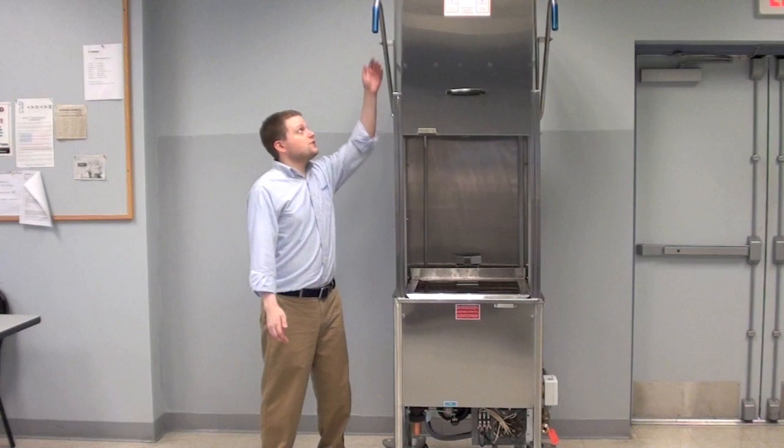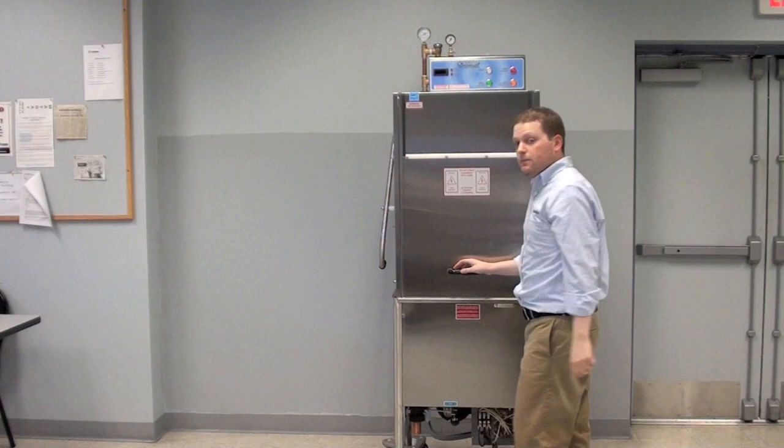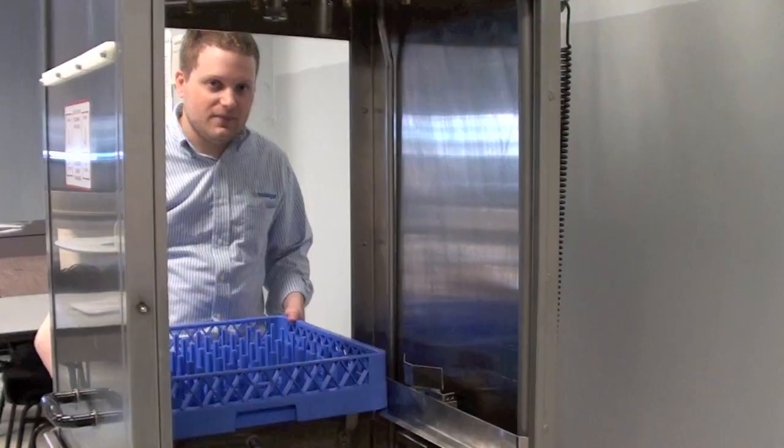After that, it's as simple as closing the doors and the front door, making sure the drain is closed by pushing it away from you, and then finally hitting the power button — the big red button. When you turn it on, the machine will begin to automatically fill with water and will begin to heat. This may take anywhere from 10 to 15 minutes, so be sure to give it some time.